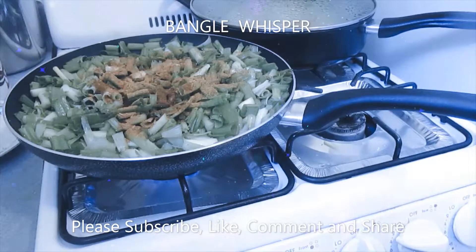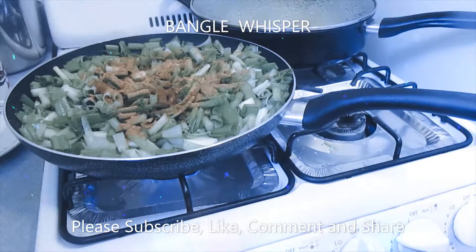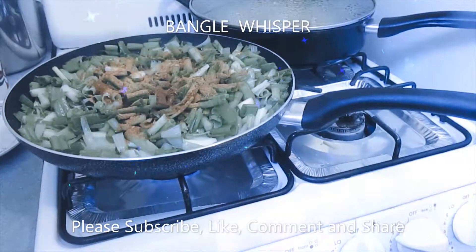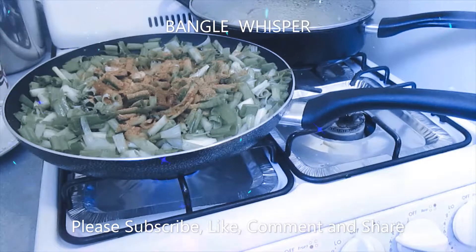All the measurements are about half a teaspoon to one teaspoon depending on how spicy or mild you like. If you like it pretty spicy add more; if you like mild add less. At the beginning, start with less — if it's less you can add more, but if it's more you cannot reduce it.